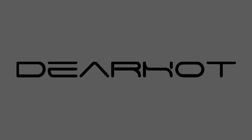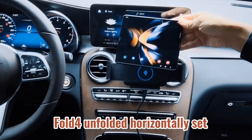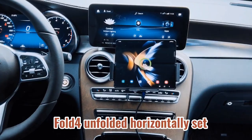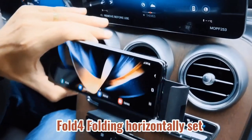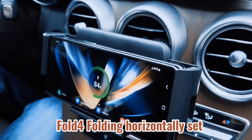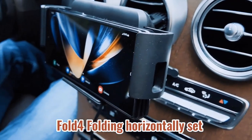For enhanced visibility during night driving, the charger is accented with blue LED lights that automatically turn off when the phone is in place, ensuring safe driving conditions. Backed by a 5-year warranty, Joyrom emphasizes high-quality products and excellent customer service, promising prompt assistance within 24 hours for any inquiries or issues.